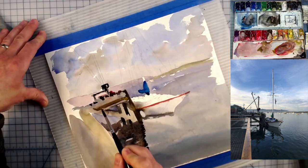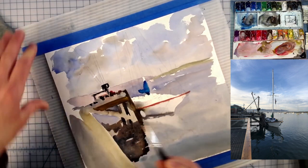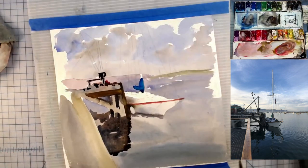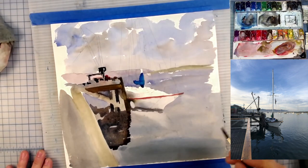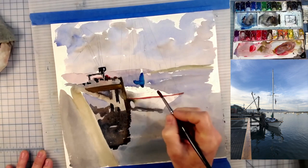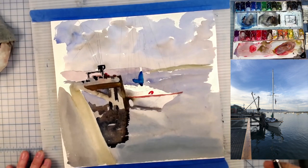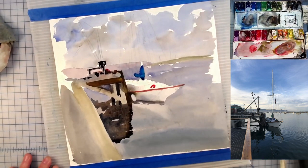Here's a little bit of — it looks like burnt umber — making a nice strong plank of wood there, and that should continue on the other side. A little red — there's a life saver right there, let me paint that in.